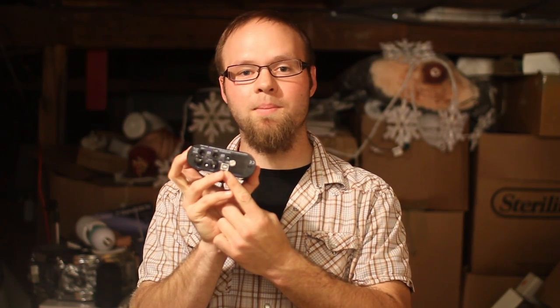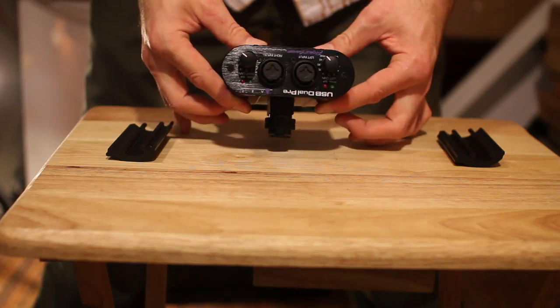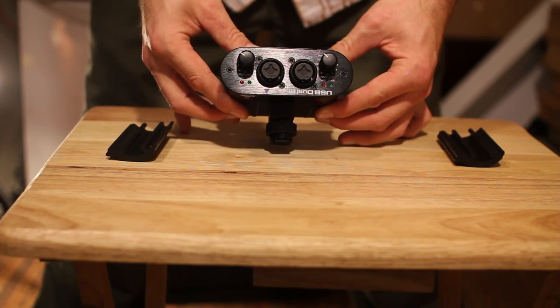It runs on a 9-volt battery, and to top it off it has a USB jack that allows you to plug this into your computer to use it as an audio interface for your laptop or your desktop. This thing has a lot of features packed into this little guy right here. So let's see how it sounds.